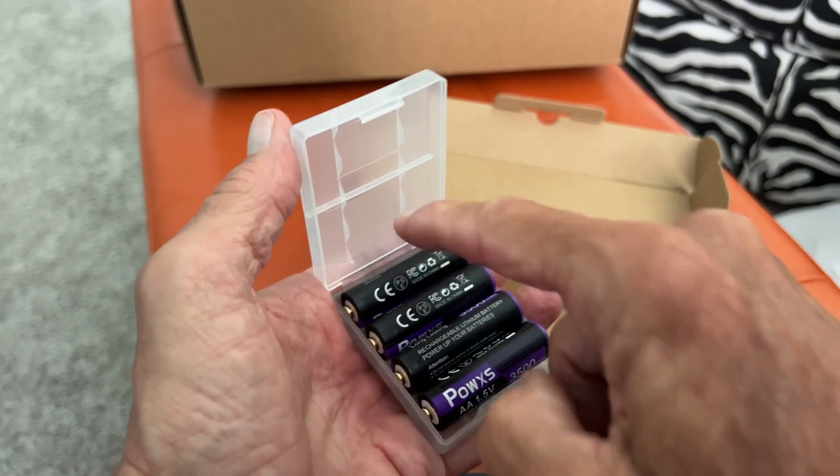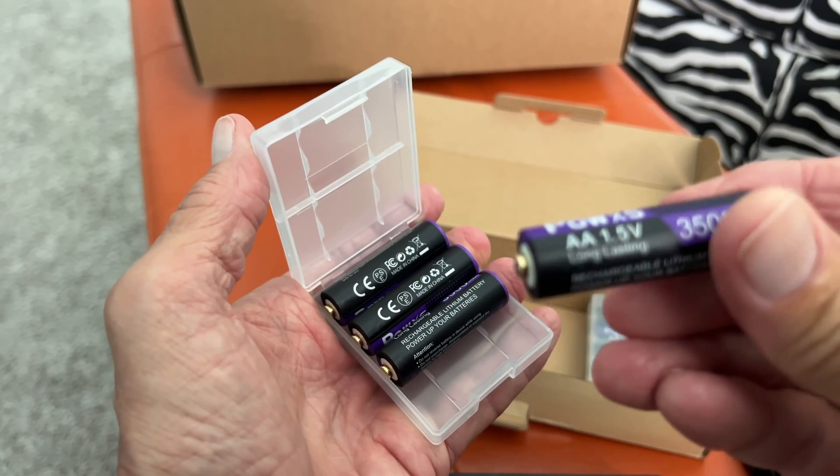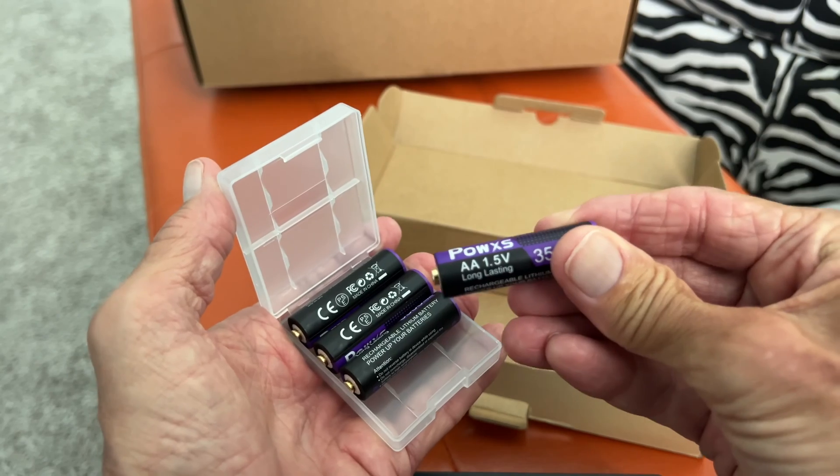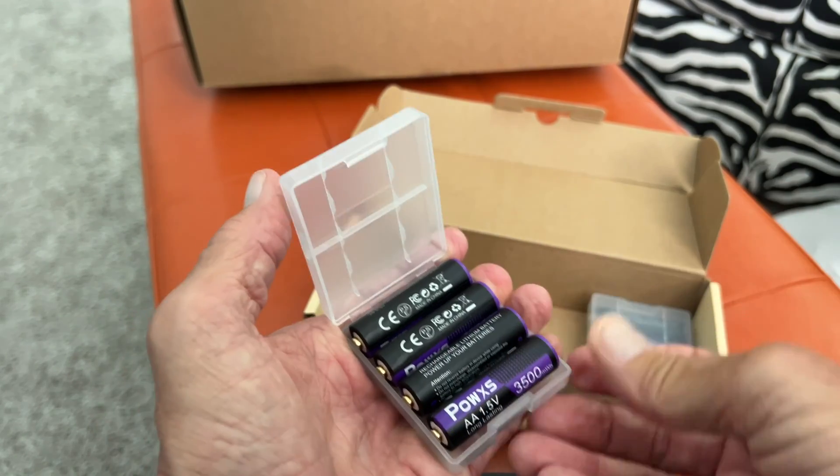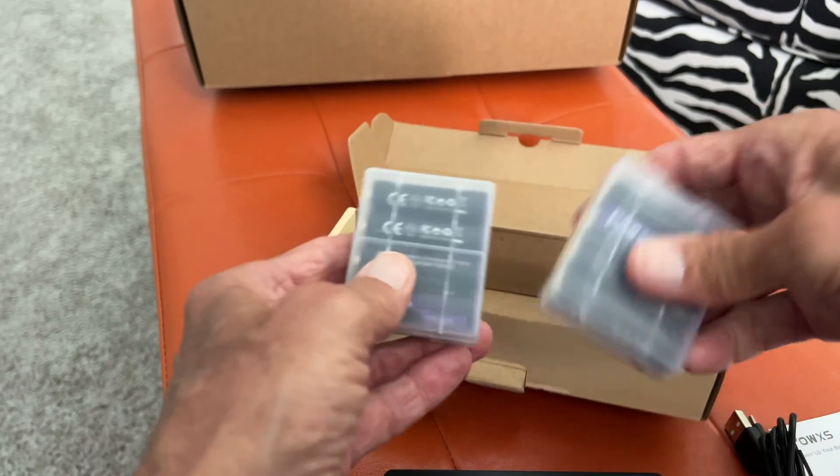So anyway, we've got 4 of these batteries — and these are rechargeable double A's, 1.5 volt. So we're definitely going to be able to use this and we'll save some money on batteries because we'll be recharging them. We'll get 8 of them.